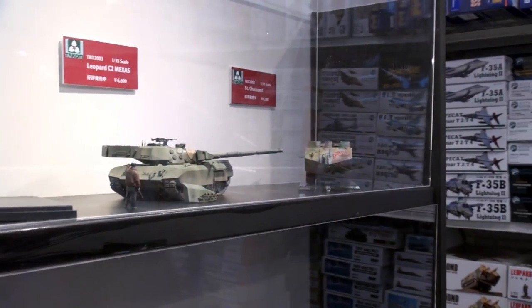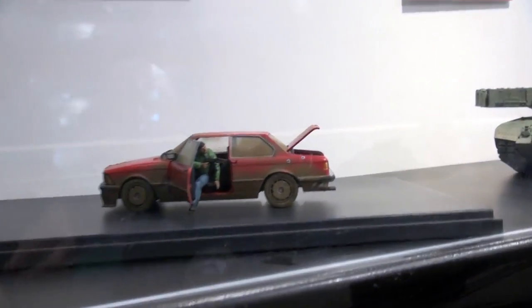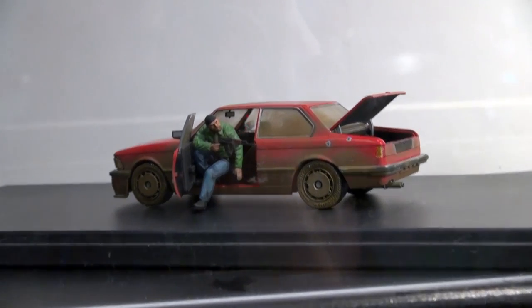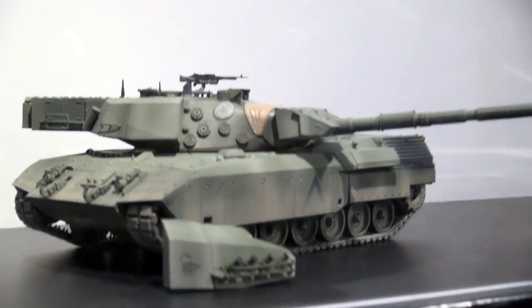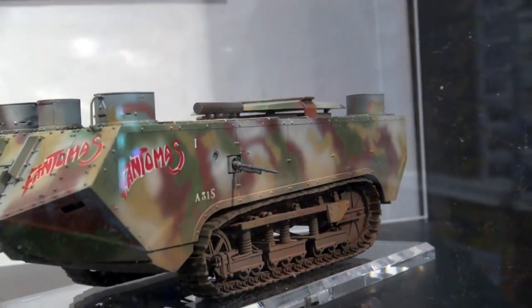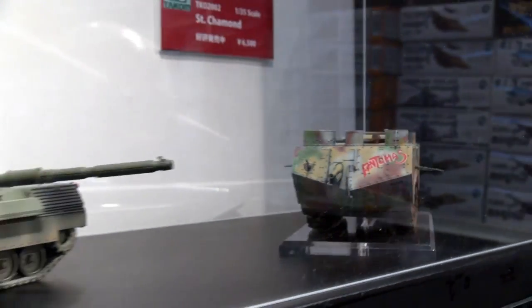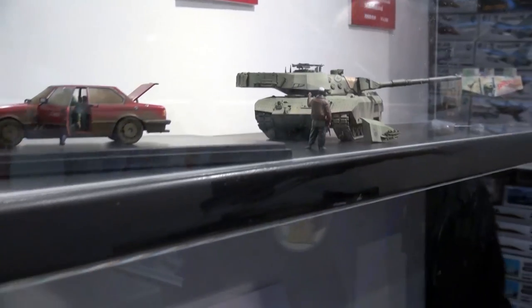Along with Meng, there are other new companies coming out of China with very interesting stuff. Another one is Tacom. Their latest includes a German civilian car with a figure, a Leopard tank, and the Saint Shaman — which for a lot of people, until Tacom released this kit, nobody even knew it existed. A very obscure World War One vehicle, probably obscure for a reason because it didn't work very well. That overhang on the front is quite something.